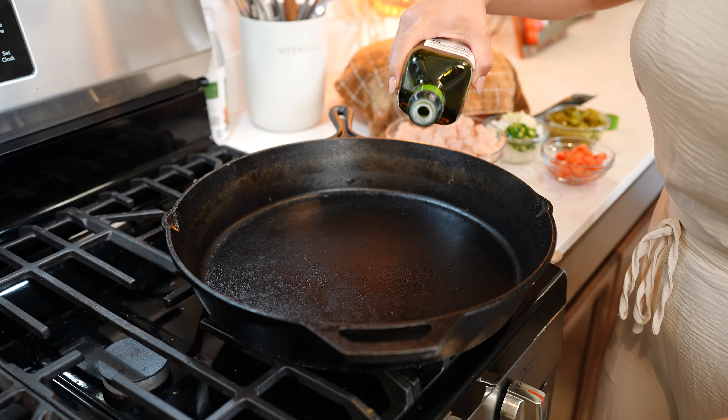Now we're going to mix on low speed until everything is well combined. And just like that, we have our batter. So now we can get ready to make our casserole.